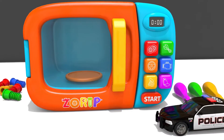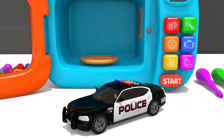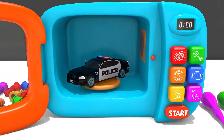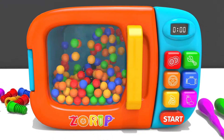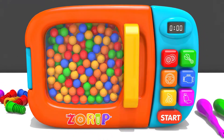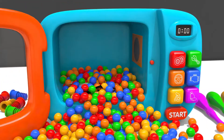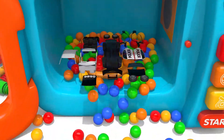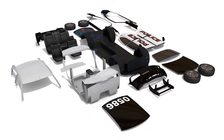Hello, everyone. Let's start playing. Open it up. Look! Hello, everyone. Let's play together.